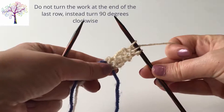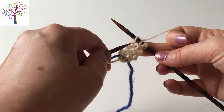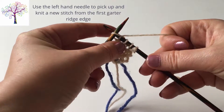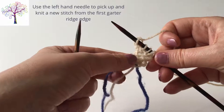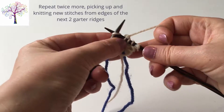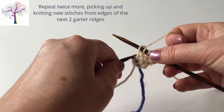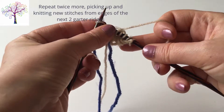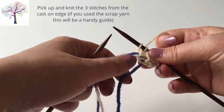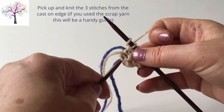When you get to the end of the last row, turn the work 90 degrees away. Using the left hand needle, pick up and knit three stitches in the garter ridges on the edge of the piece. Turn the work 90 degrees and pick up and knit the three stitches on the cast on edge.